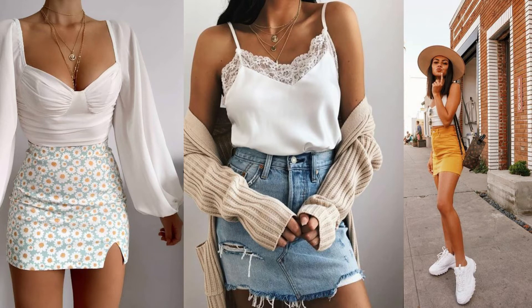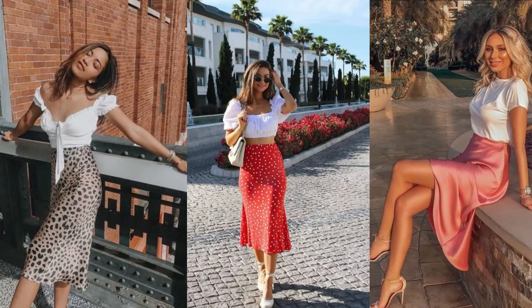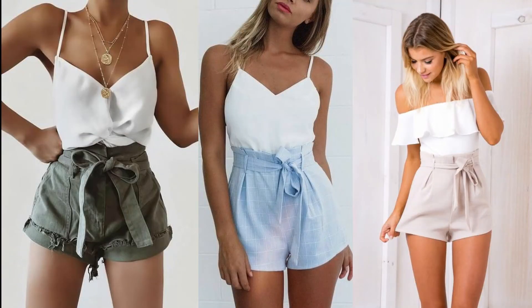Number one is with a skirt. You can do a mini skirt — a floral skirt, a denim skirt, or a plain skirt in any kind of color. You can also do a midi skirt, like a printed skirt such as a leopard skirt, a pillow skirt, or a silk satin slip skirt.